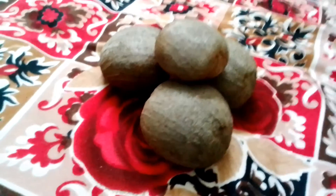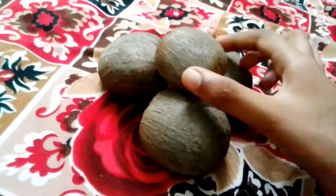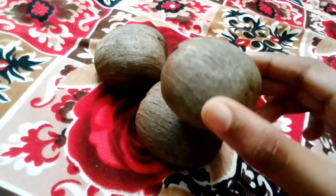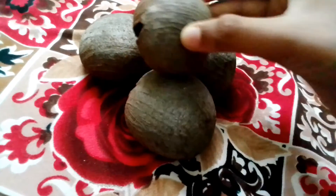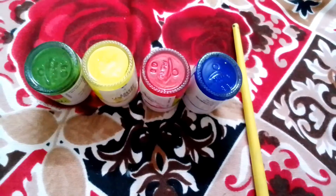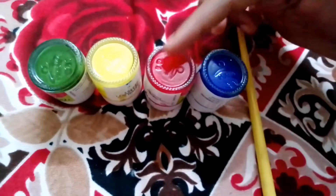Let's see how we have 4 colors. Let's see how it is round round. We have green, yellow, red, and blue.